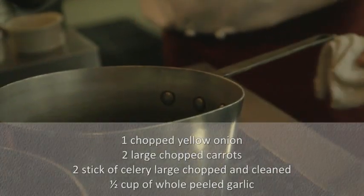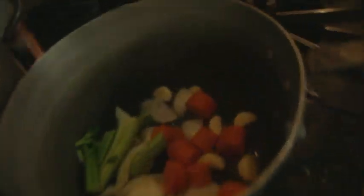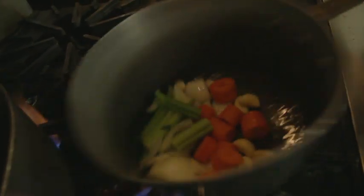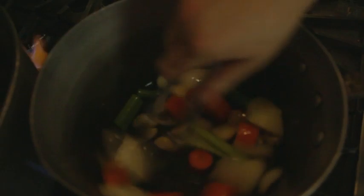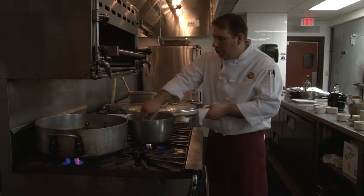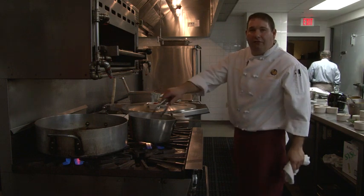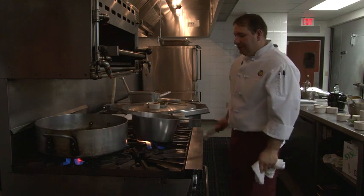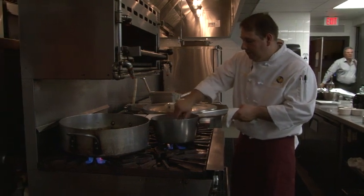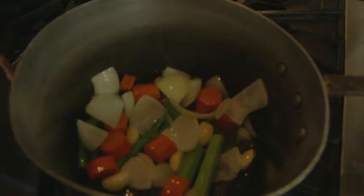Then you're going to add your mirepoix — your vegetables: onion, celery, carrots, garlic. You want a little bit of higher heat so you can get a little bit of color on these. You want a nice golden brown color on the vegetables. Don't worry about getting them too dark because the presentation of this dish is a nice dark brown sauce. When you do the family dinner, you're going to use more onions, more garlic, more celery, more carrots and cook a larger portion. You're looking at a good five or ten minutes until the aroma from the onions and the garlic are present and you start getting brown vegetables.